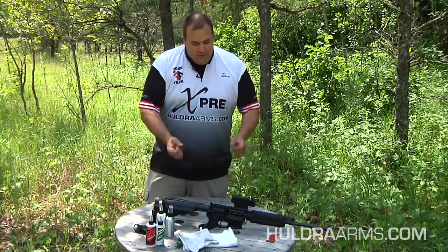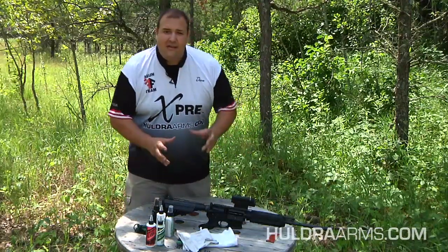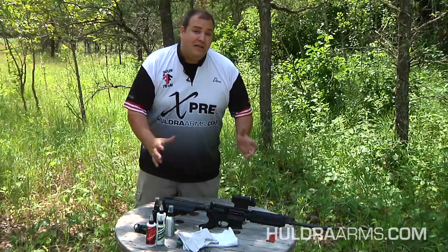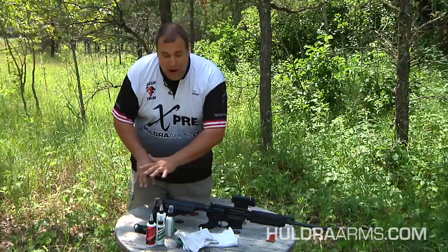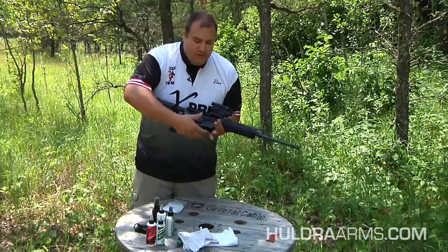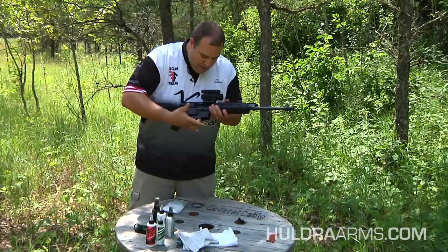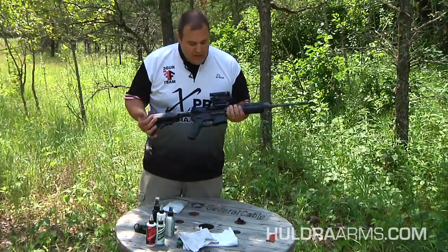First thing before we get to cleaning: safety is absolute number one. We want to make sure that our workspace is absolutely clear of any ammunition and any ammunition feeding devices — no rounds, no magazines anywhere near my workspace. Next we want to verify that we have an unloaded rifle — nothing in the mag well, nothing in the loading area or chamber. Check again: nothing in the mag well, loading area, or chamber. We have a clear rifle.